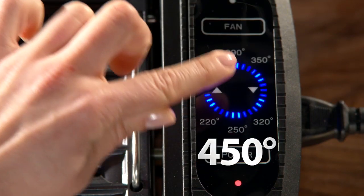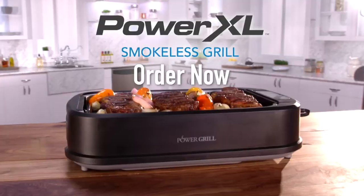Set the timer, LED smart temperature control. The Power Smokeless Grill — now you're ready to roll.